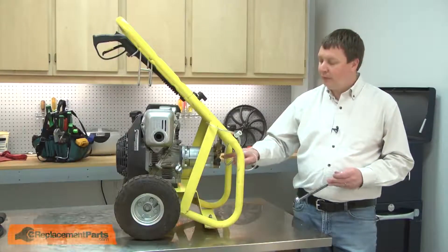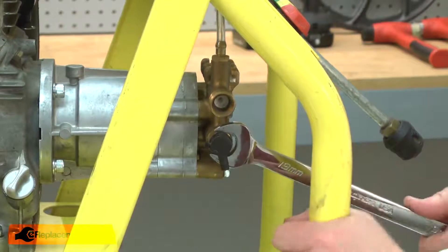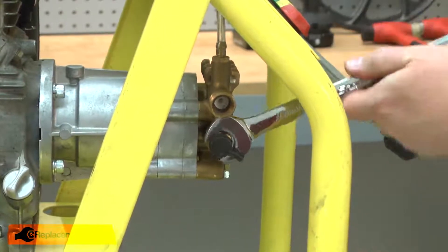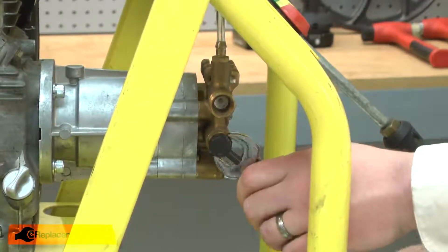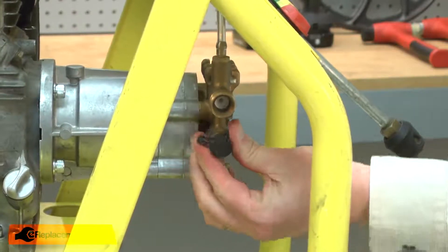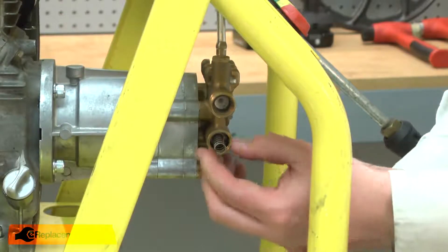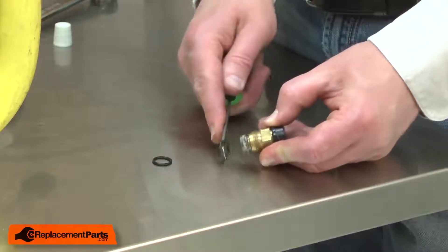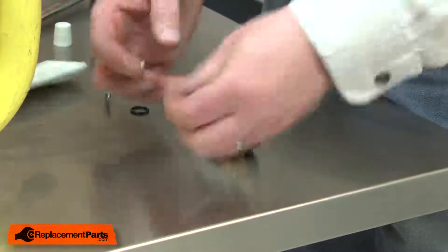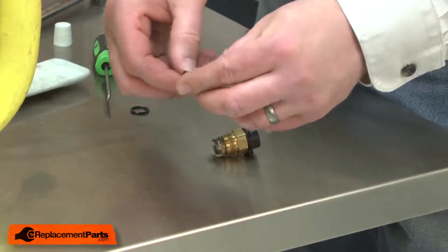I'll begin by removing the thermal relief valve from the pump. Now I can remove the old gasket and I'll install the new one. Karcher suggests applying a little silicone lube to the O-rings.